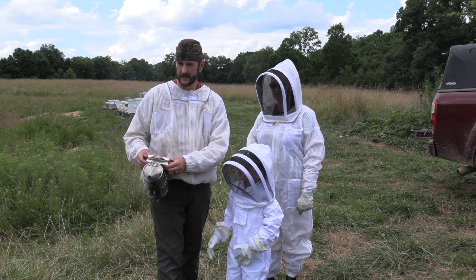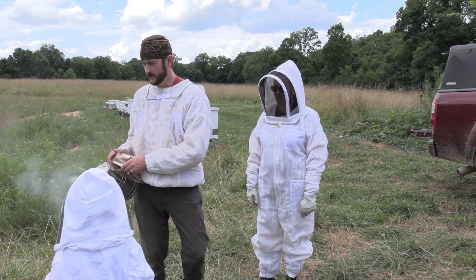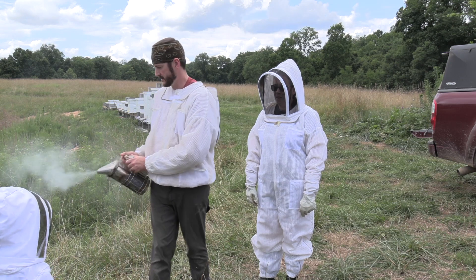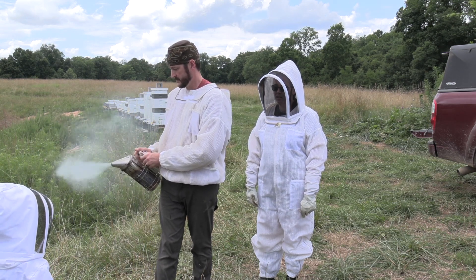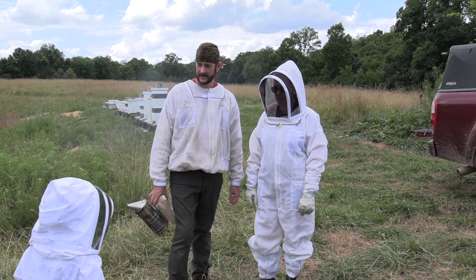I'll hold it. It's not going real good yet. Hang on. The smell? You don't want that smoke in your face. Okay, it looks good.